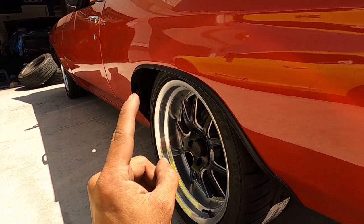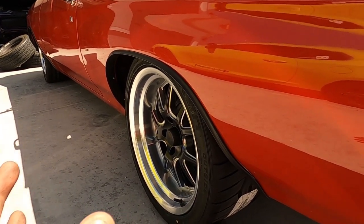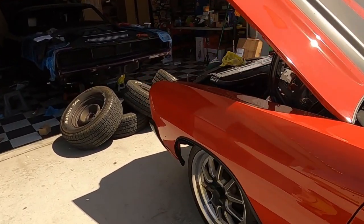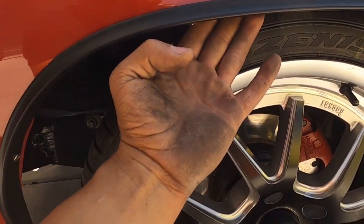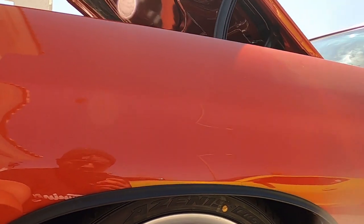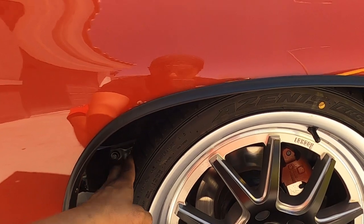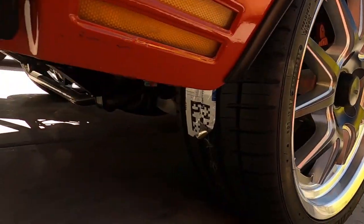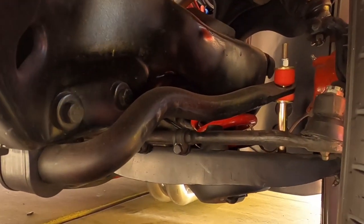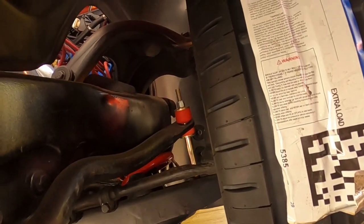For the rear boys, we got 18 by 11s with a six and a half inch backspacing, which basically allows you to bring the wheel in as far as you can before it hits the frame, with enough clearance. In the front I went super conservative — you could probably go with a nine inch, but I wanted to be conservative because of how low the car is up front. I went with the eight just to be conservative, since this car is going to be more of a daily. So that's an eight inch wide by 18 with a five inch backspace — we should have plenty of clearance. Let's go full lock real quick and make sure we're good.